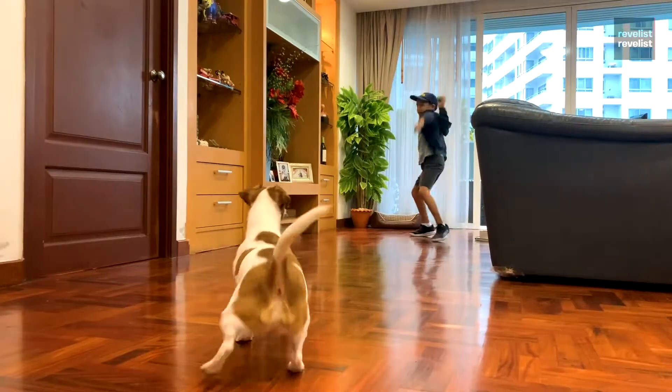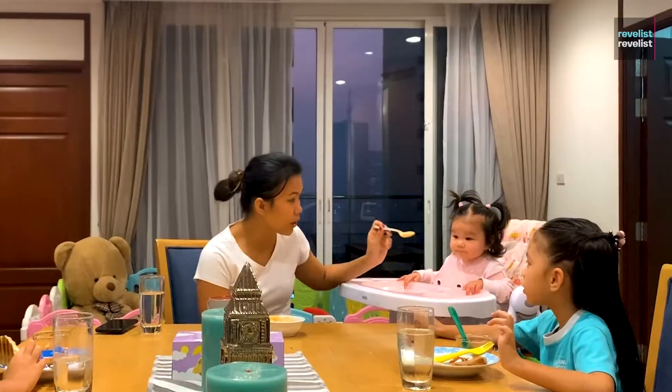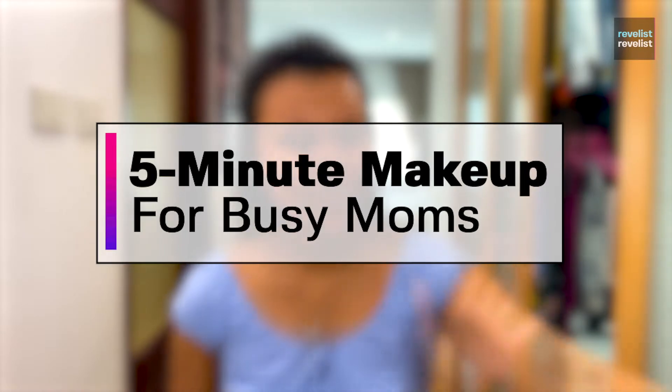Hey guys, my name is Fia. I'm a busy mom of three kids and three dogs. Today I'm going to show you how I do my makeup in five minutes. So here we go.